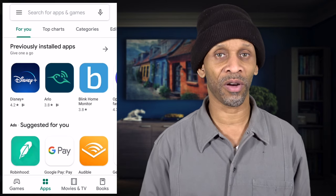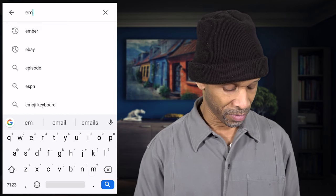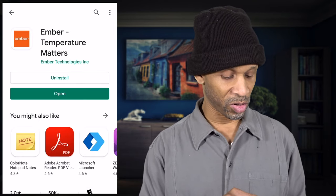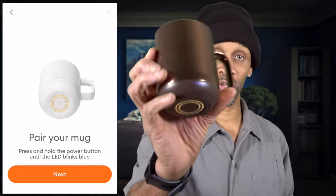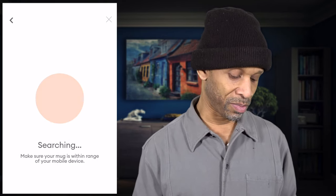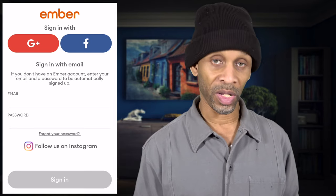Let's get the app installed on the smartphone so we can get this cup up and running. First, search for Ember — there it is, Ember Temperature Matters. Install it, click open, and it'll load up. Once loaded, click 'Let's Get Started,' then 'Next.' Hit the power button for pairing — press and hold until it turns blue. It's blinking blue at the bottom. Click next, allow it to search for the mug, and it connects. It found it — it's that simple.